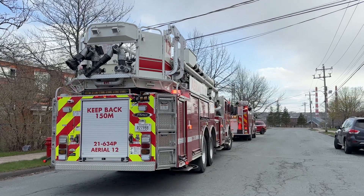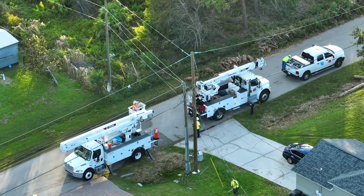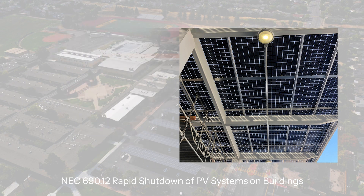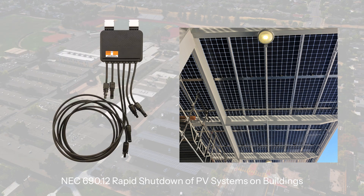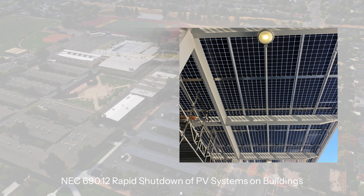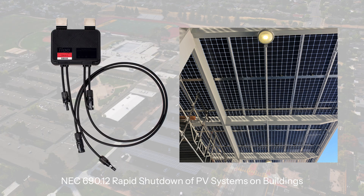This ensures the safety of first responders and technicians. All the Tygo rapid shutdown MLPEs meet the NEC 690.12 rapid shutdown specifications from 2014, 2017, and 2020 when installed on each PV module.